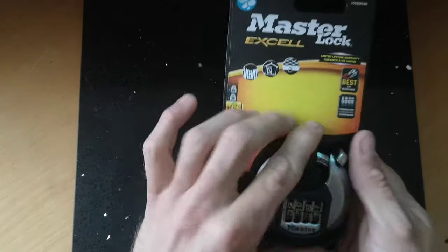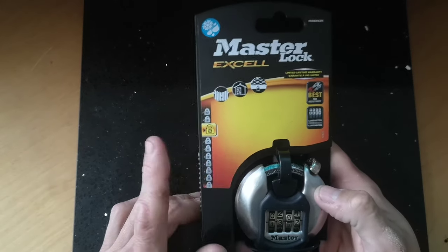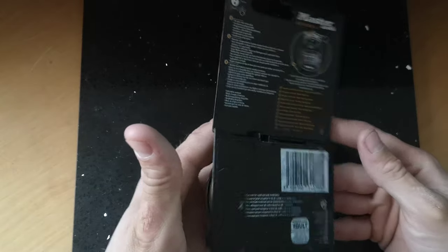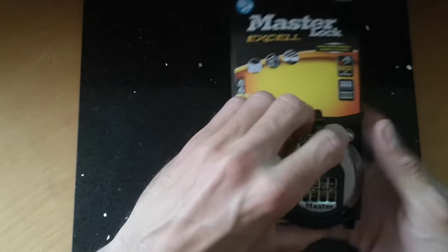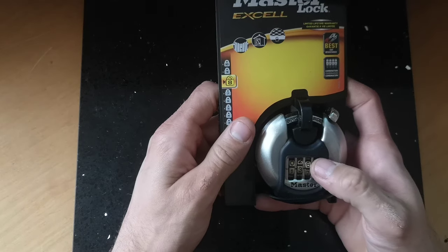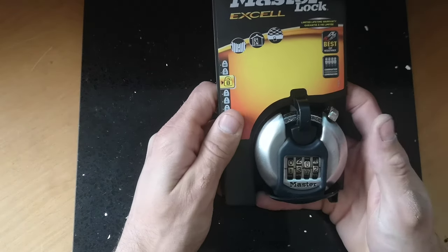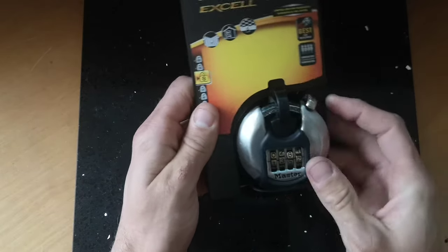Hi guys, what we've got today is one of the Master Lock Excel combination padlocks. It has a security rating of 8 and it's still in its wrapper as you can see. We're going to attempt to decode this one. I believe it has a very similar mechanism to the kind of key safe mechanisms they use, so I don't believe it's going to be terribly difficult, but we shall see.